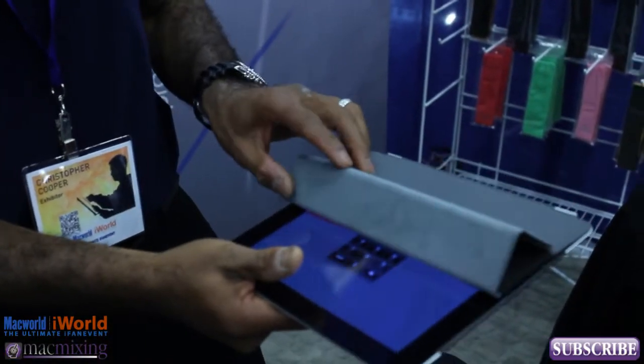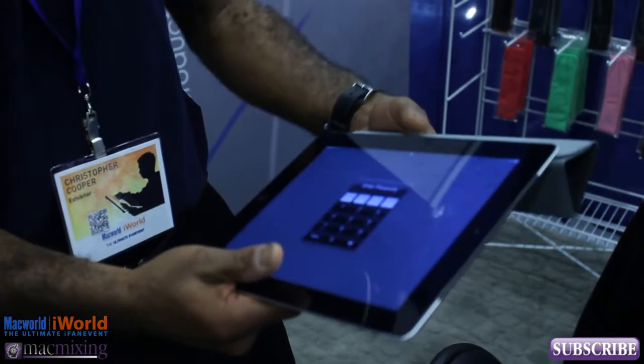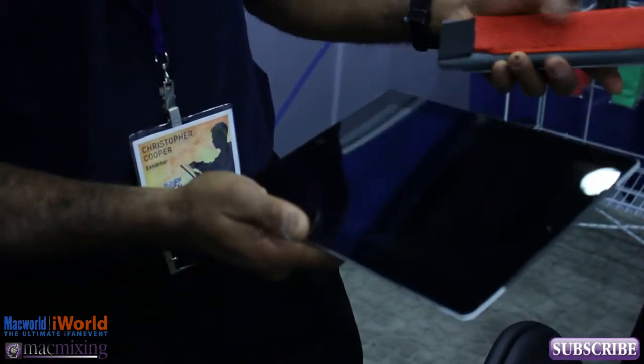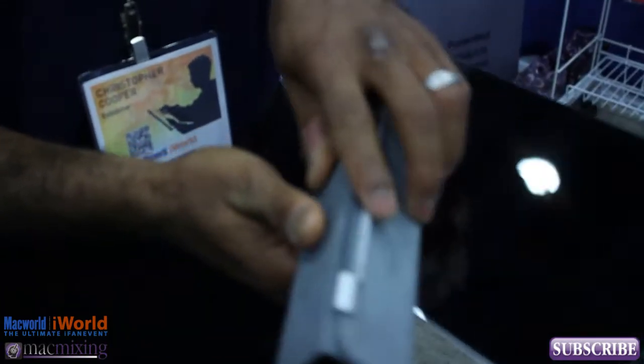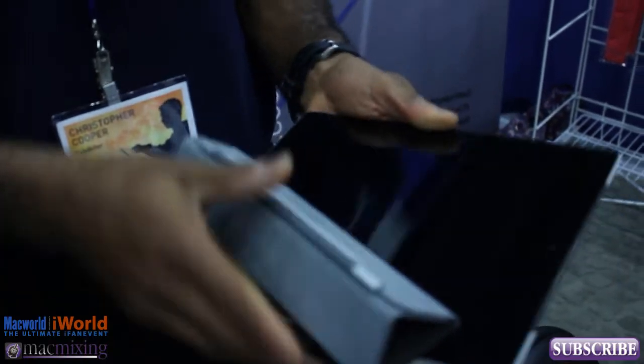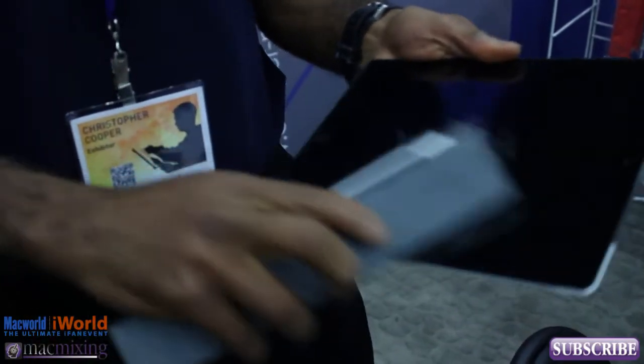Basically what you're going to do is just fold it open, pull it off — the fingerprints show a lot better when it's off. You're going to use it in a wiping fashion similar to a windshield wiper or a squeegee to remove those fingerprints.